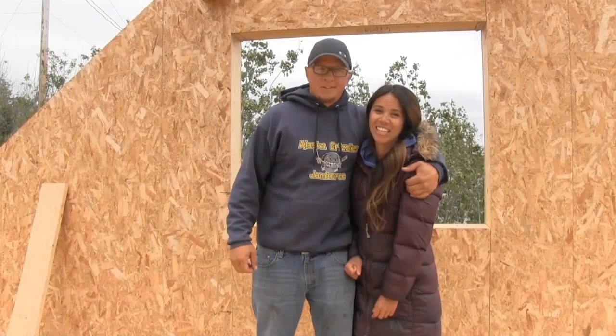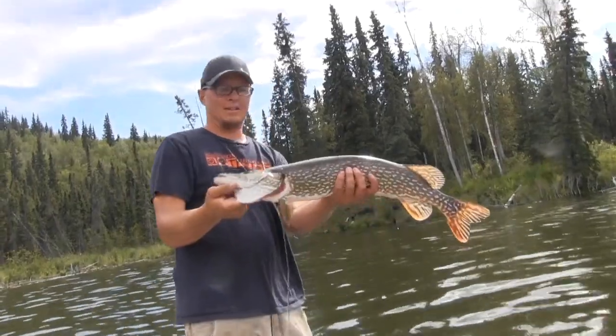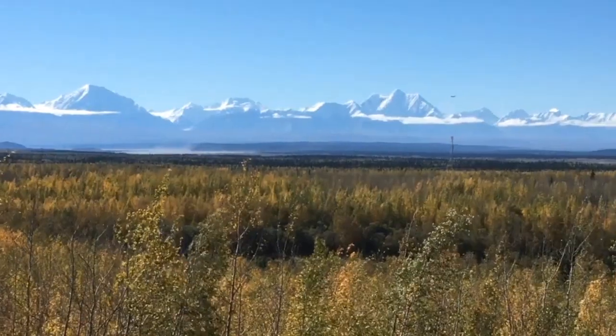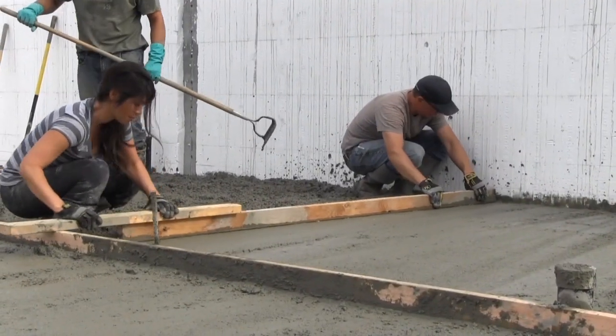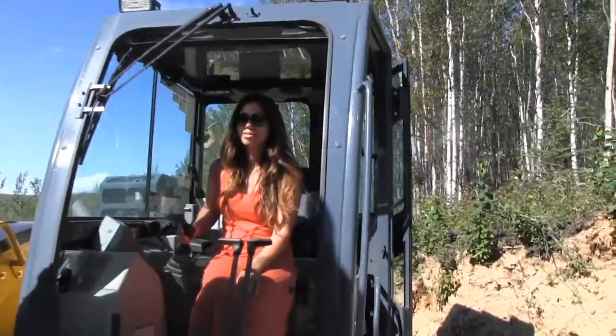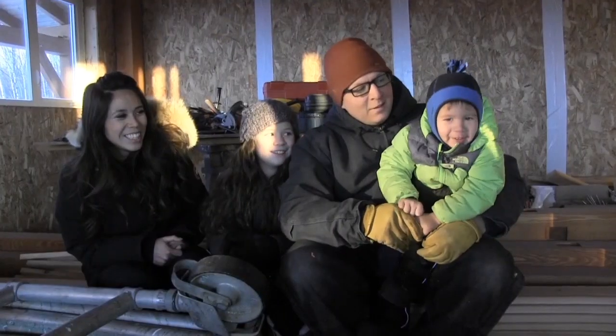This project — our forever home — was especially a challenge. Not only is it bigger than anything we've ever built, but it's built into a steep hillside, and whatever we do or don't do we're going to have to live with for the rest of our lives.